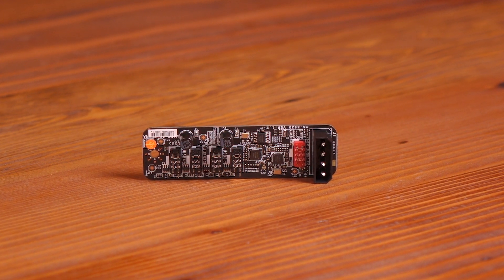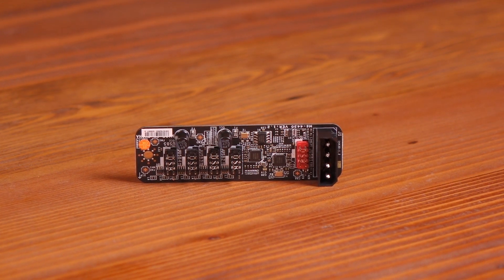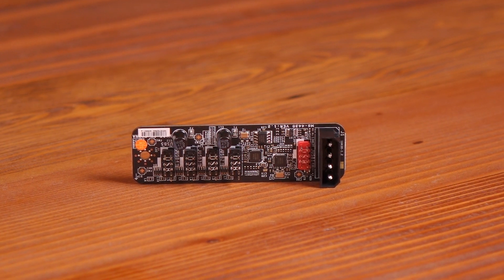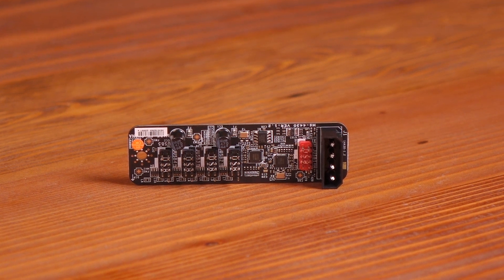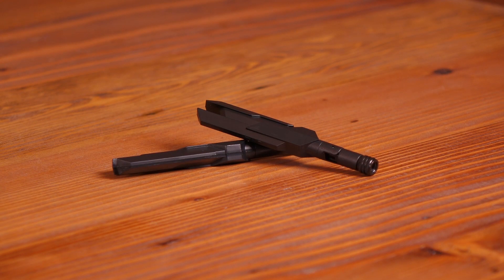Here are some notable accessories that come with this board. It's the MSI USB Expander, used to expand a single USB 2 connector to four connectors — great for game controllers. There's also an MSI SLI HB Bridge L included. Lastly, here are the Wi-Fi antennas.